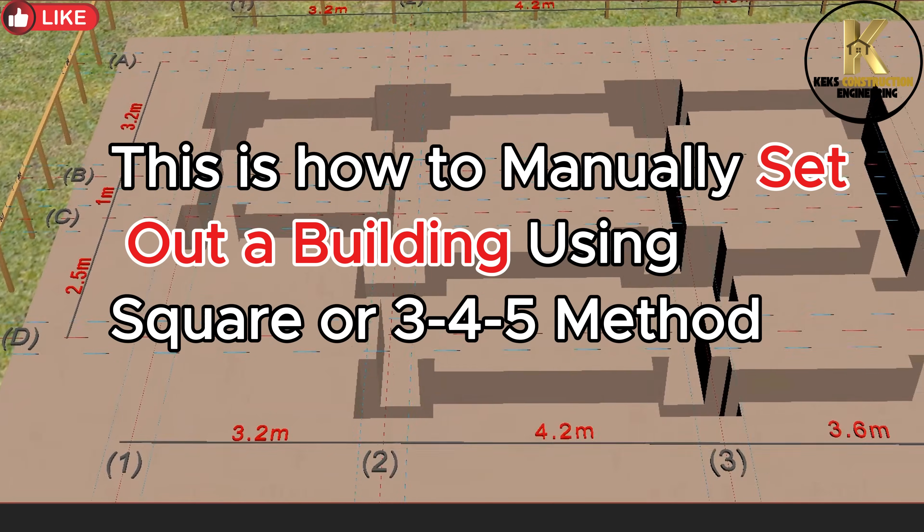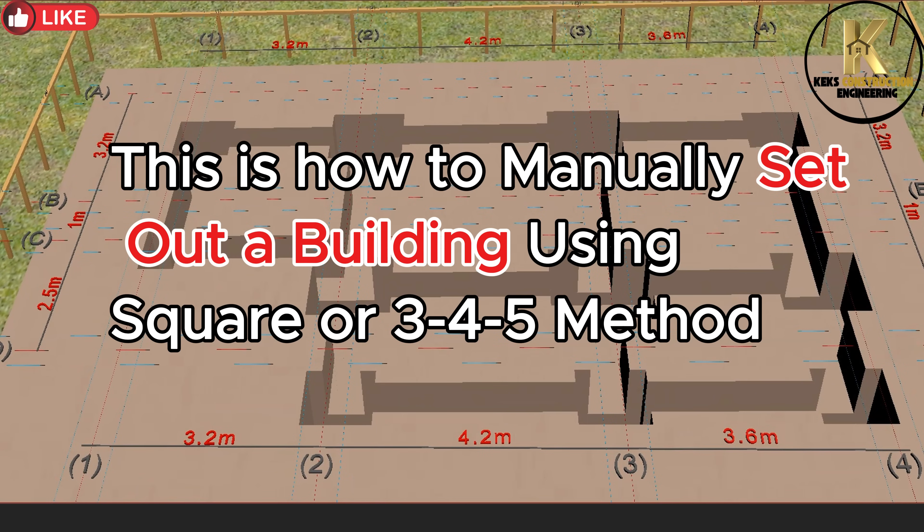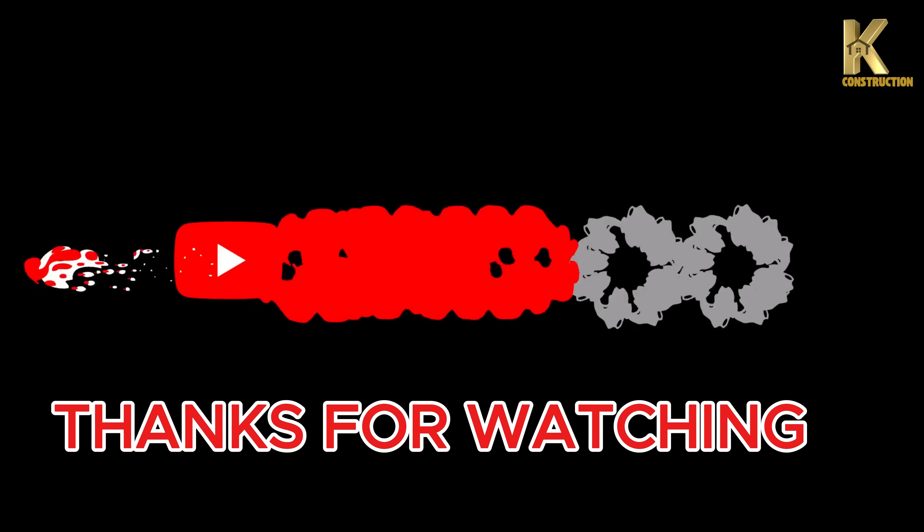This is how to manually set out a building using the square or 3-4-5 method. Thanks for watching.